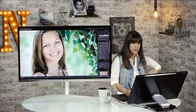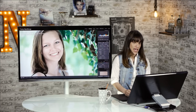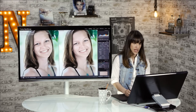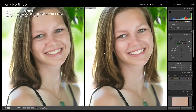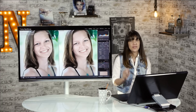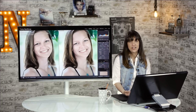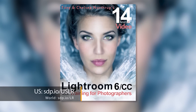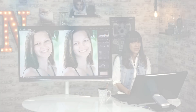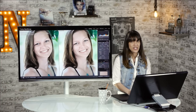So I got rid of a lot of the blemishes, smoothed her skin out a bit, and as you can see she still looks like herself. Let's look at the before and after — she still looks great, really natural. It looks like her, but just her on her best day. So that's how I edit an outdoor portrait. If you like this video, subscribe. We have an entire Lightroom 6/CC book and a Lightroom 5 book that comes with 250 presets. Thanks for watching. Bye.